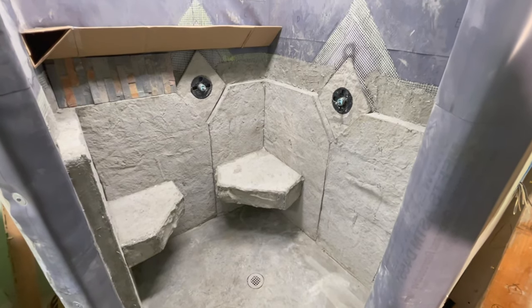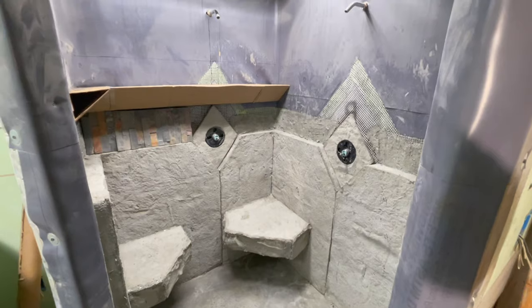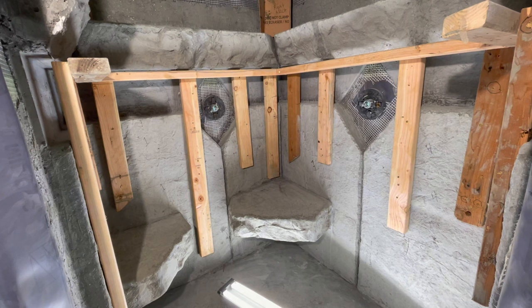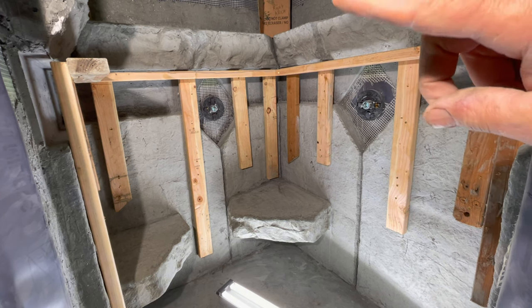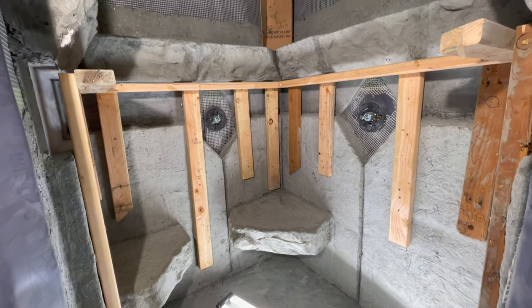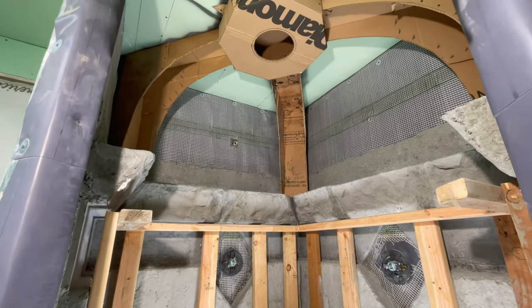I wanted to see the effect of my shelf, which goes all the way around the shower. Now you're seeing the actual ledge completed — the forms are still there while it dries — and I'm starting to work on the arches, which I'm also cardboard templating.